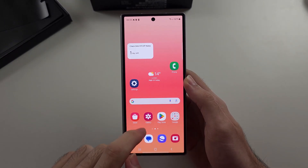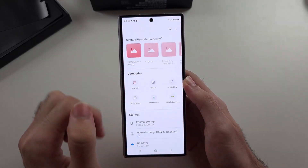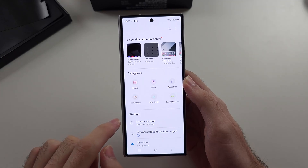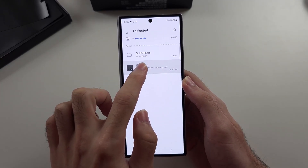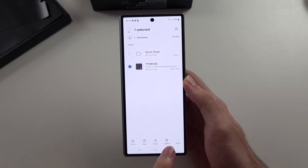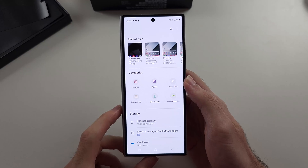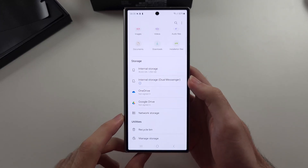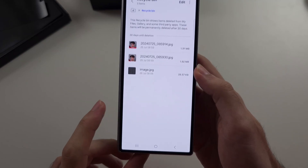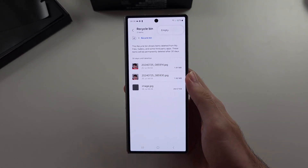Once it's uploaded, we go into the My Files app and locate any downloads. We long press on them, then tap delete. Once deleted, we need to remove them from the recycle bin. Scroll down, select the recycle bin, then tap the three lines and empty.